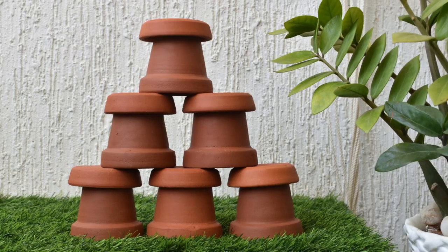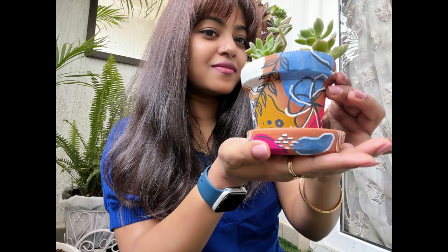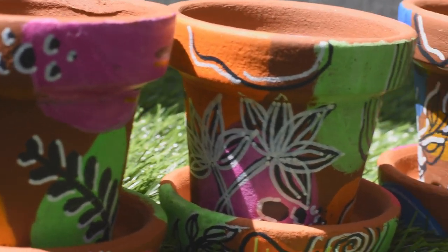The pots are ready — look how beautifully they have transformed. I have then potted my succulents inside the terracotta pots. And that's it guys — wasn't this super easy yet so beautiful? I'm sure you can try it as well.